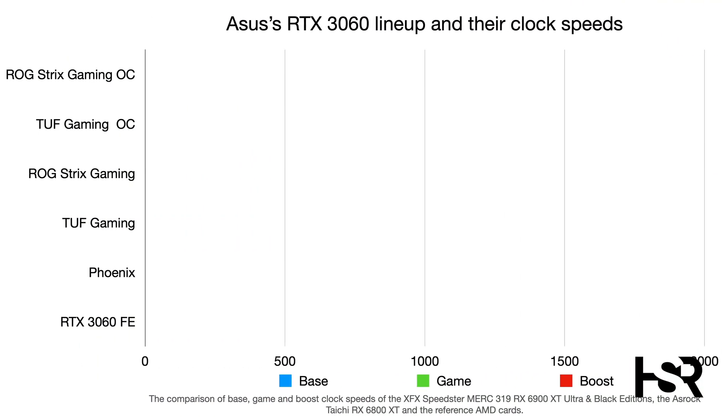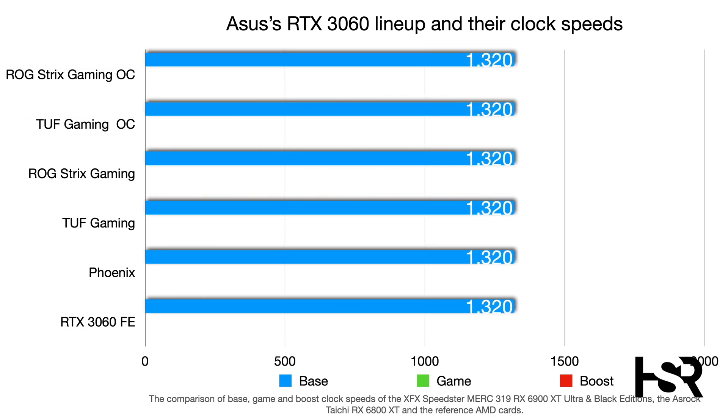ASUS has made five cards from the RTX 3060 foundation: Phoenix at the bottom, then Tough Gaming, then Rogue Strix Gaming, then Tough Gaming OC (overclocked), and finally Rogue Strix Gaming OC at the top of the range.